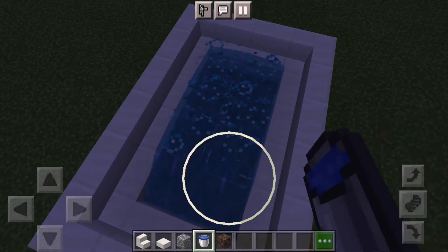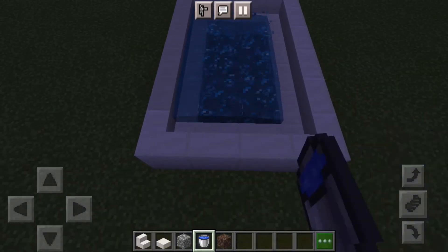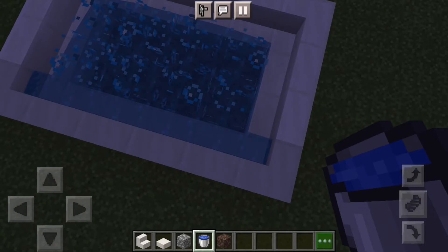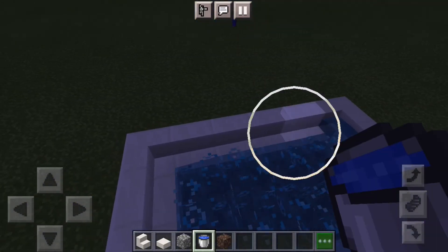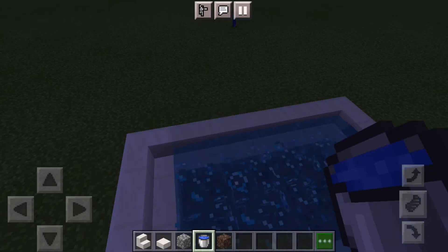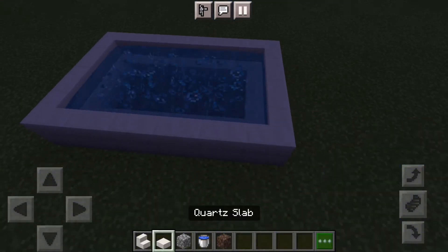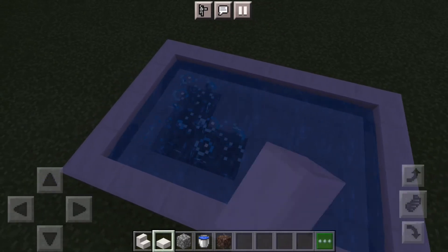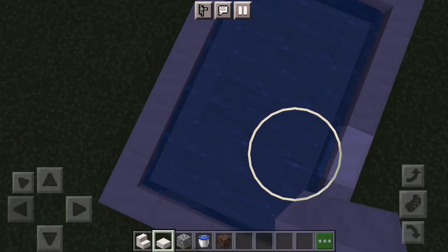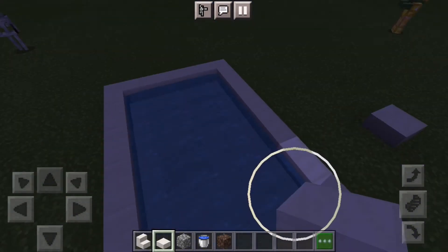Basically just fill it with water, and then you can make this really cool effect by waterlogging all of these stairs. And there you've got your really cool looking jacuzzi. If you just patch it up like that, you've got a little paddling pool.